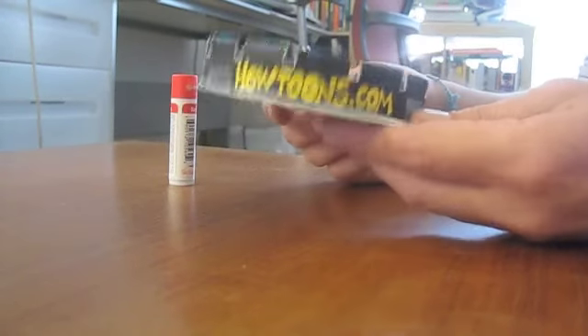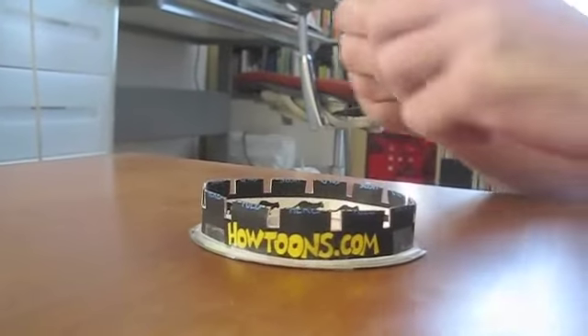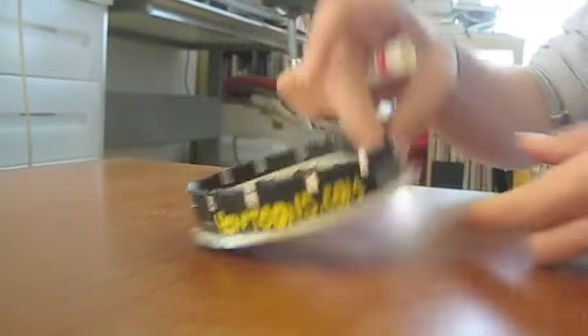From there, we want to take a CD as a platform to hold our strip on. We're going to use a ChapStick canister as an axle — who knew? It makes the perfect axle for a CD.